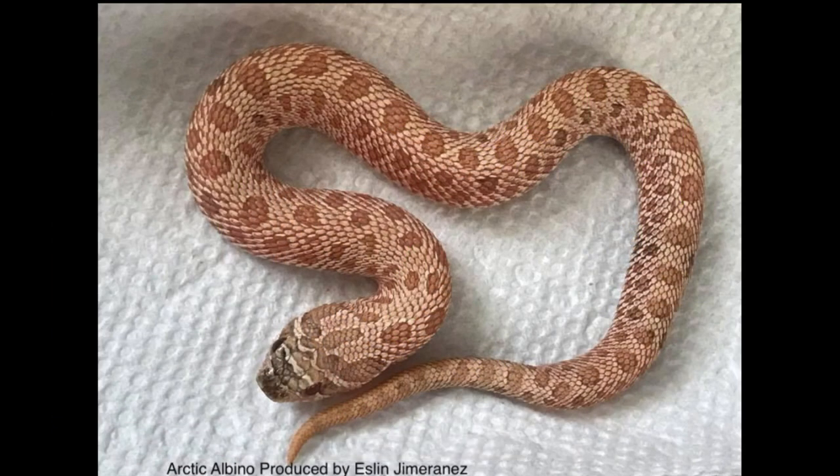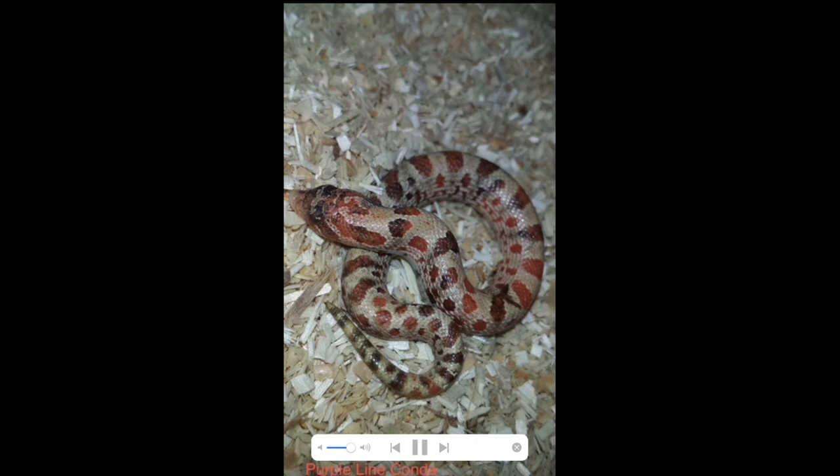Here's a picture of an arctic albino, and as you can see most of the dark pigmentation is towards the nose of the snake. Here's a really interesting looking animal — this is a purple line conda. I love the reds on this animal, especially with the reduced background color, and then you have that dark pigmentation popping in — very unique looking animal, even if it didn't have the paradoxing.